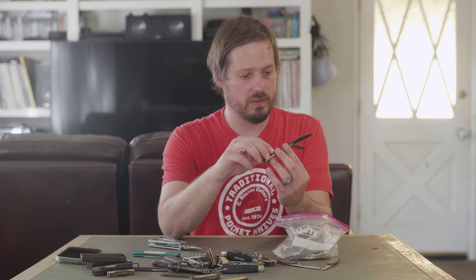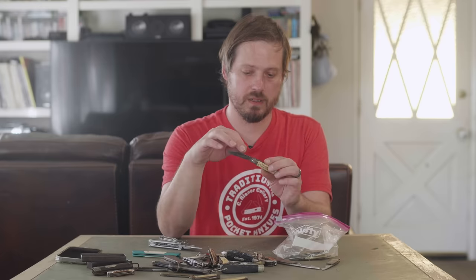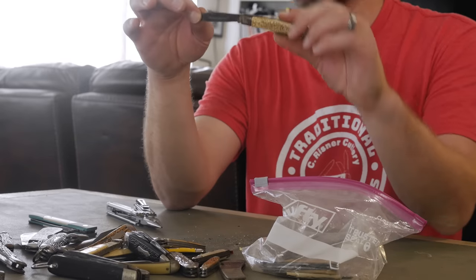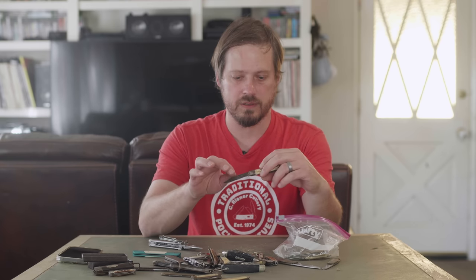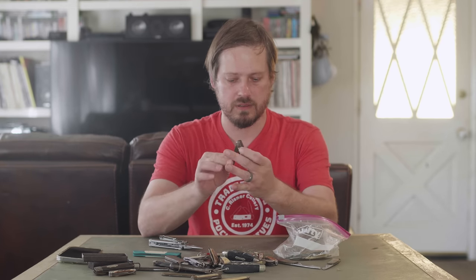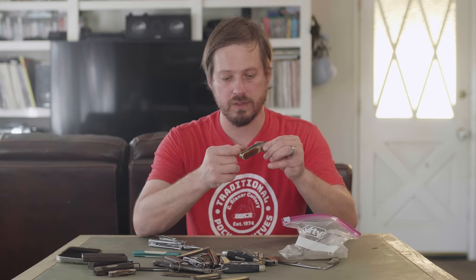Hopefully this is a lesson to pay attention to what you're bidding on. Is there any more fitting an etching on the blade than 'Premium Stock' — for this turd right here? Quite a bit of nice scrap metal.